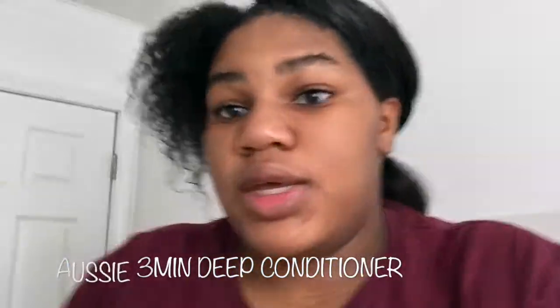Now I'm just gonna get in the shower, wash my hair with the Pantene just for my weave, then deep condition, and then use the Aussie Moisture. This is my hair when I wash it — it originally was body wave. It doesn't look body wave anymore.